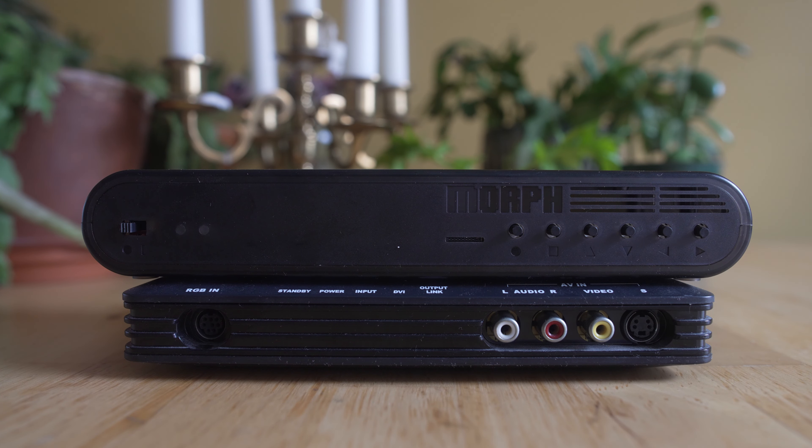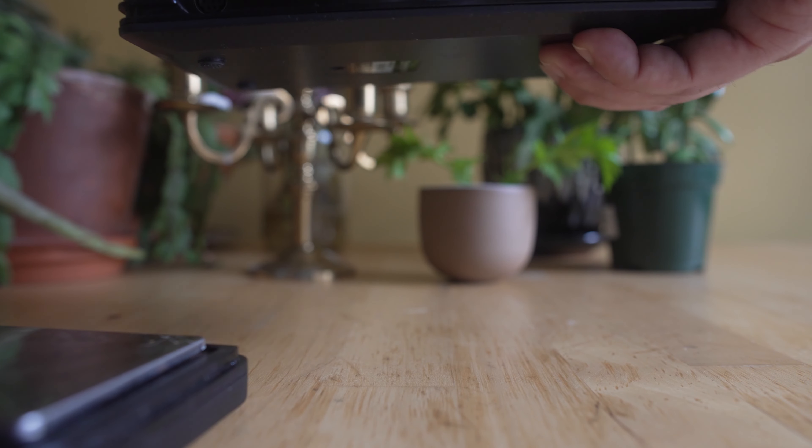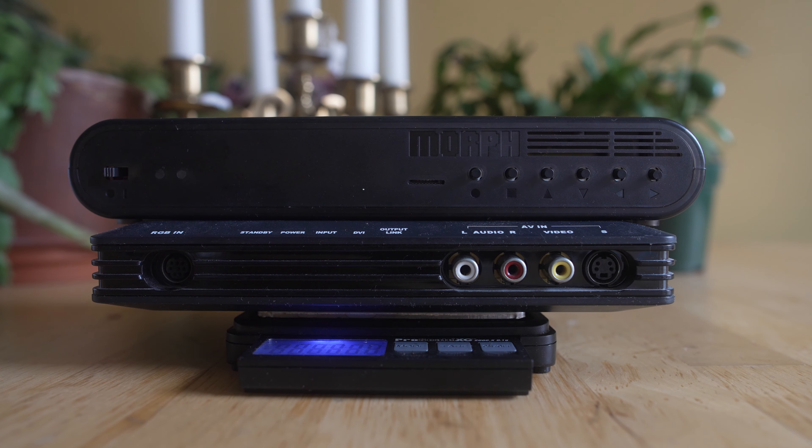And don't forget, you can have two scalers — that's totally fine. But if you really, really want to, you can add a third scaler into the mix. And if you're asking about this visual gag, that is a kitchen scale. We're done — I'll see you next time. Bye-bye.